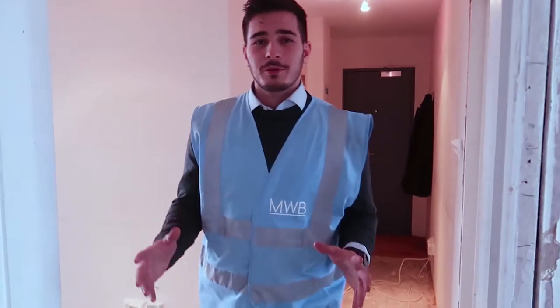So as you can see, we are doing a refurbishment of the whole flat. There are about three main points I want to show you: the renovation and full redesign of the kitchen and the bathrooms. So let's have a look at the kitchen first.